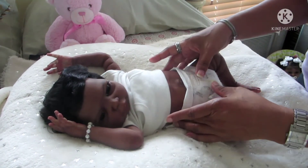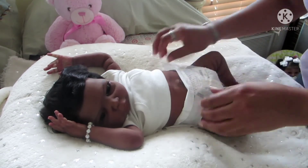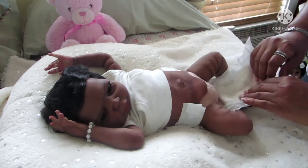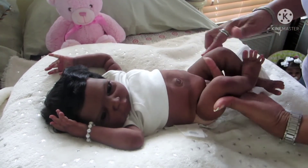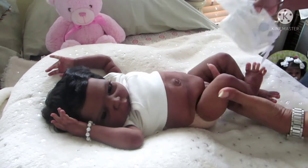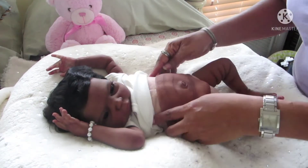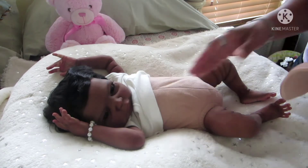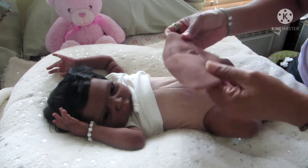She also has a silicone belly plate and she is on a cloth body. I'm going to change her out of this diaper. When I remove the belly plate you can see the cloth body, but the belly plate is so flexible that you don't even notice it when it's on.